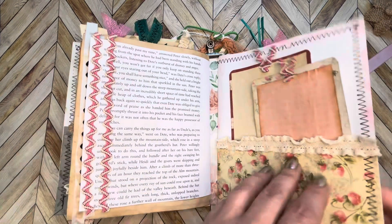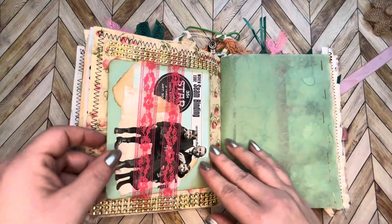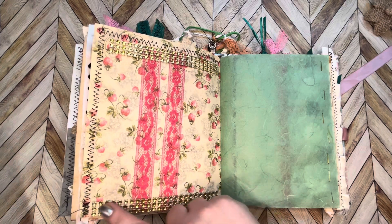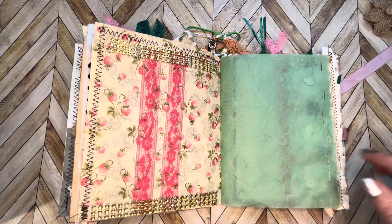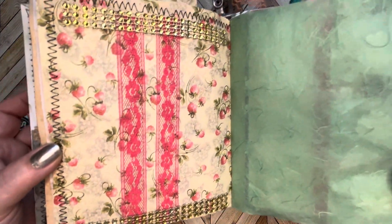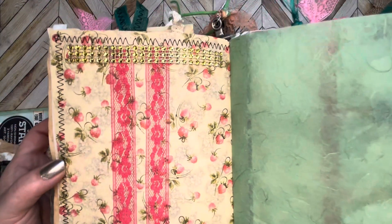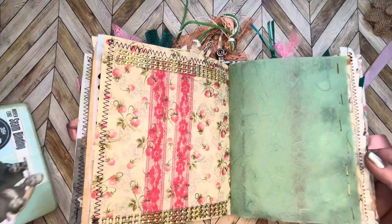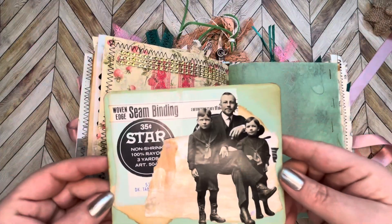A couple of journaling spots with some lace that I found that was really pretty, some more stitching going around the edges to bring it all together. Here I made a belly band out of two strips of ribbon, and then I have this gold trim — I think that was really pretty actually. You know, I really didn't have a plan for this page, I just started cutting things up and this is what I got.